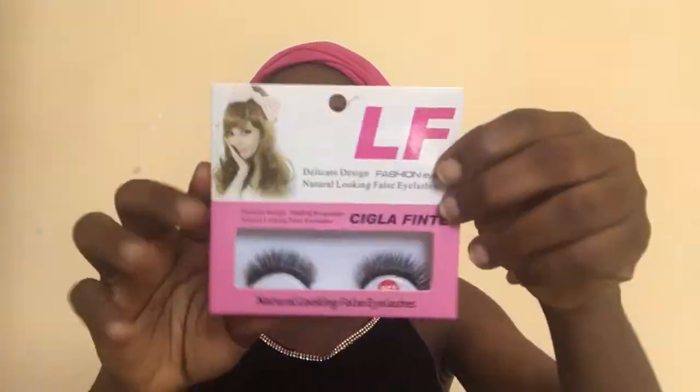While I let my concealer bake, I'm just gonna go in with my LF Delicate Fashion lashes. Then I'm just gonna blend out using my Astra brown skin powder.